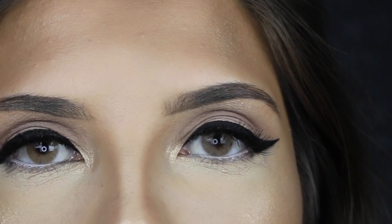Hey everyone, welcome back to my channel. Today I did this super dramatic winged eye and I paired it with a nude lip. If you want to know how I achieved this look, then please keep on watching.